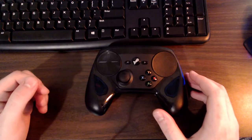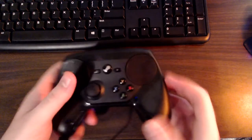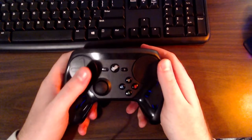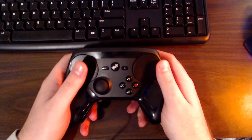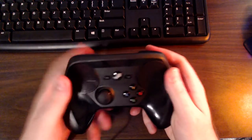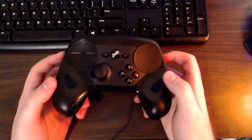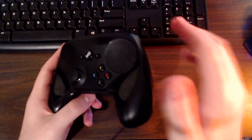Now it's time to look at the controller itself. The first thing I want to talk about is weight. It's not quite as heavy as an Xbox 360 controller but not much lighter either — maybe a couple of ounces lighter. I don't think it's too light; it has a good bit of weight to it. Not too heavy, not too light — I really like it.